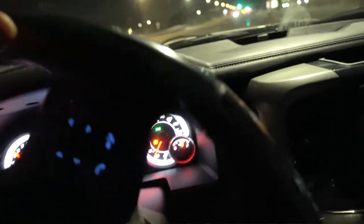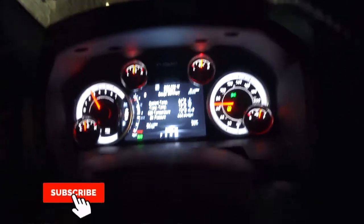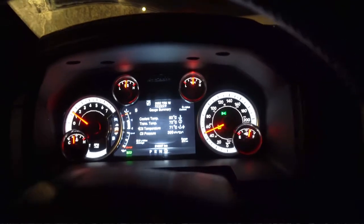Holy crap — I was doing a burnout all the way up to the top! This thing is intense. I'm gonna put it in four-wheel lock and see if I take off even better. Holy sh*t, this thing is way different. I like it. Oh my god, this thing sounds and feels so much better.